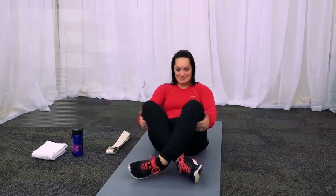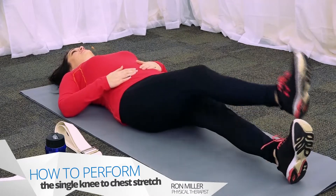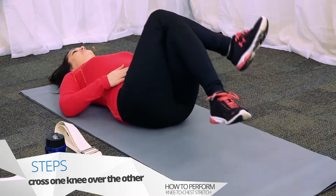To perform the knee-to-chest piriformis stretch, lie on your back with your legs flat. Cross one knee over the opposite knee and pull the lower knee up towards the shoulder on the same side.